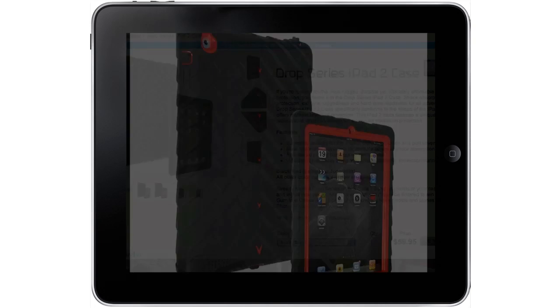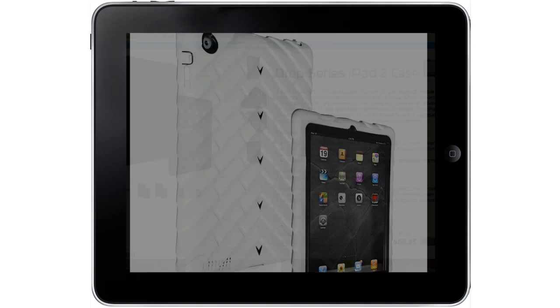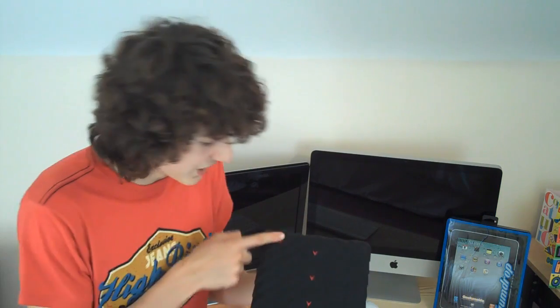Now the Gumdrop Drop Series case comes in a multiple range of colours, from white to black to red and black and pink, so this case does suit everyone. But all the cases do sport the same pattern, which is this downwards pattern which looks, as much as my friends say, like a tire. The design really works and it makes the iPad look very cool.